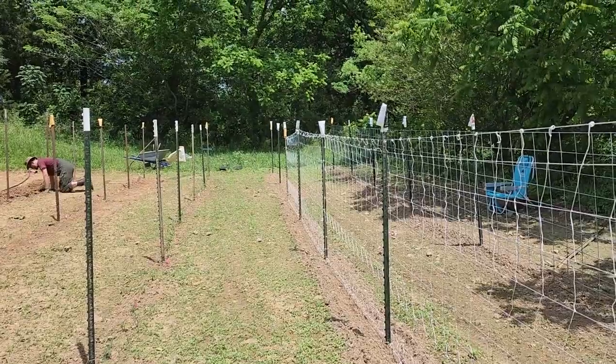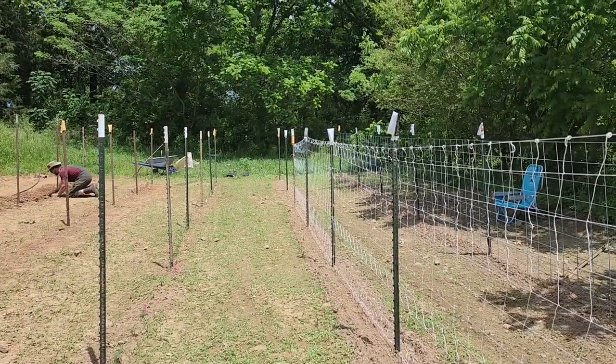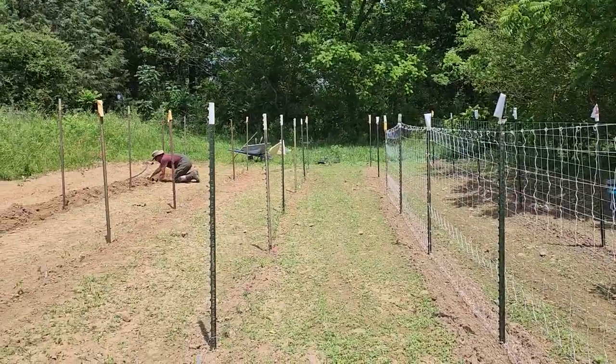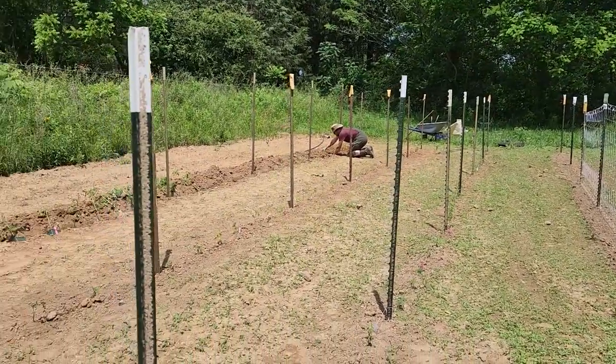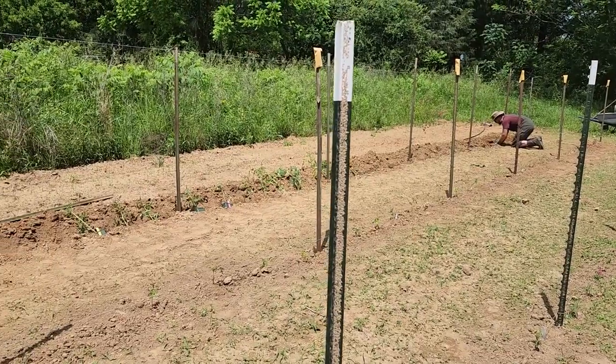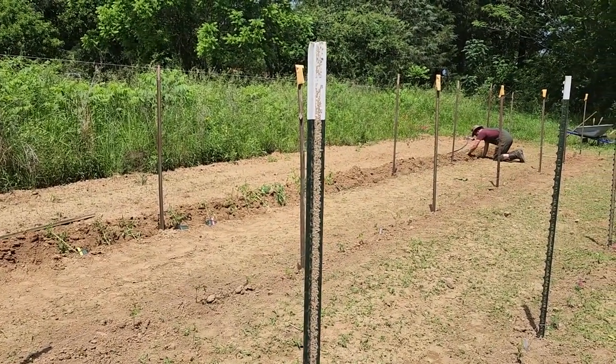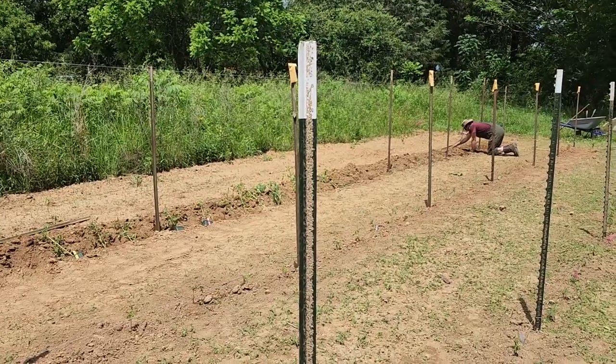I intermixed everything along the base of the planting with flowers of different types — zinnia, straw flower, corn flower, marigolds, borage, and basil. I've got marigolds, basil, and borage all with the tomatoes, and some dill down there with the cucumbers. So hoping all these seeds germinate. While Ryan finishes planting that row, I will overseed it with marigold seed and maybe some more basil, because you can never have too much basil.